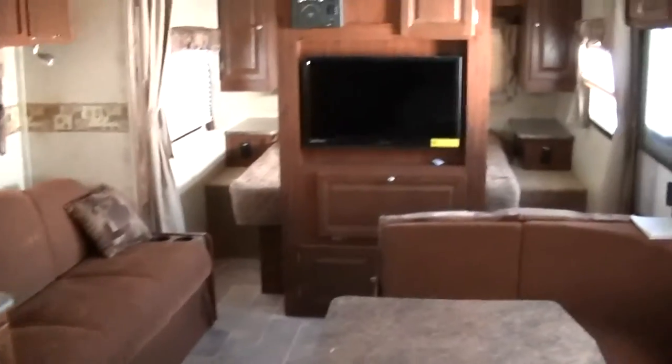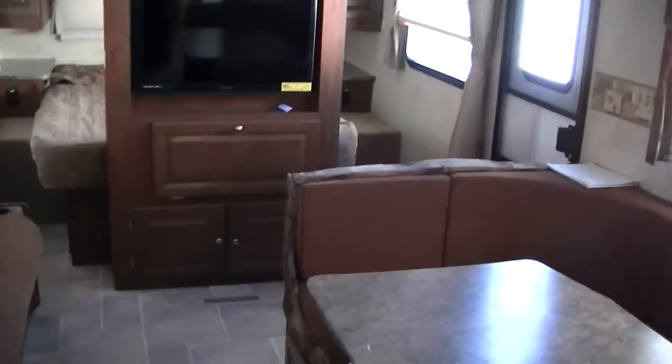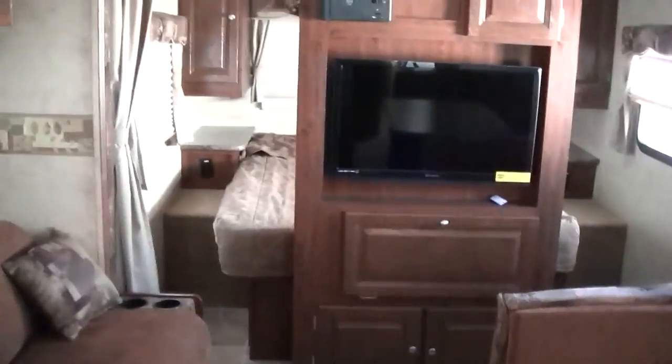Well, I guess that about wraps up our tour of this fantastic bumper-pull Flagstaff. Out here at Budget RVs of Texas we really do have an RV for every budget, so come on down here and see me. Ask for Bob Barker and let me put a Budget RV in your rearview mirror. See you next time.